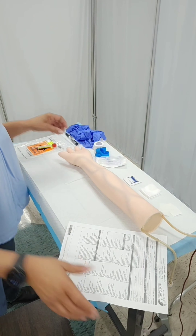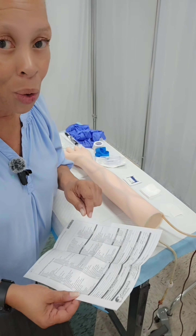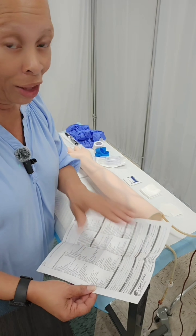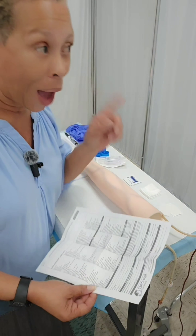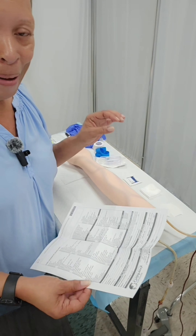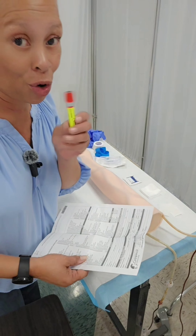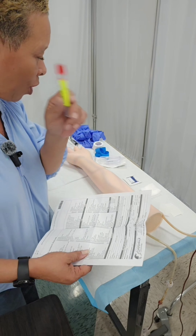You'll want to make sure that you check the name on the lab order or lab requisition form and have your patient state their name and birth date, then compare it with what is on your doctor's order or lab requisition form — because you want to make sure you're sticking the right patient. I'm also going to double check which lab I need to draw to make sure I have the correct container. I'm doing a renal panel, so I have a red top here.